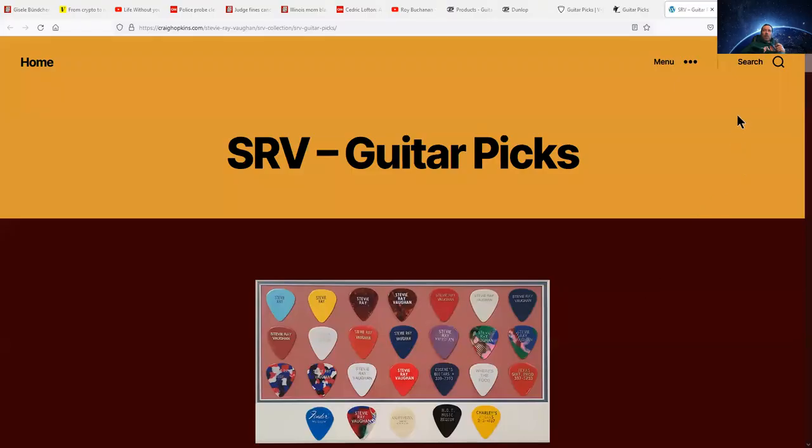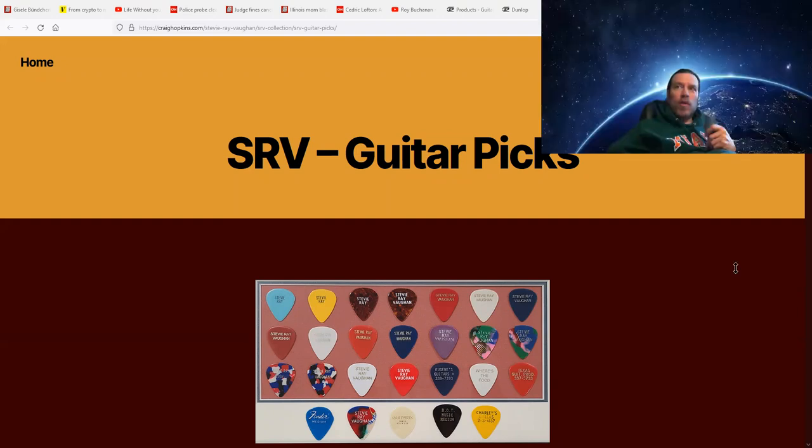Stevie ordered his picks when he was on tour — this is after he became famous. Stevie's roadie ordered custom picks. Here's a picture of a good collection of them. The picks they ordered and he used were Fender Medium. So Stevie used a Fender Medium pick that was custom made for him with his name on it, Stevie Ray Vaughan.